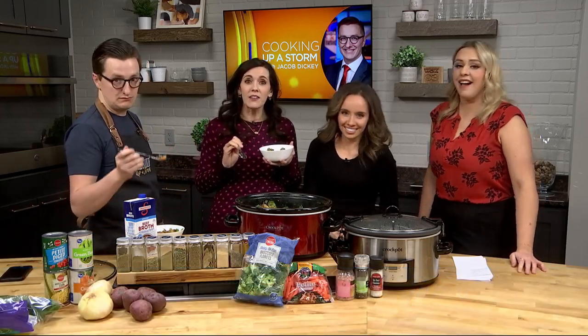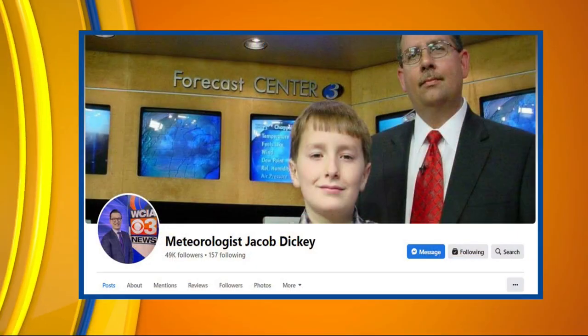Head on over to CILiving.TV for Jacob's recipe. We always appreciate you hanging out with us.